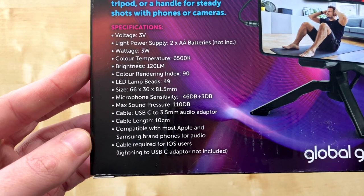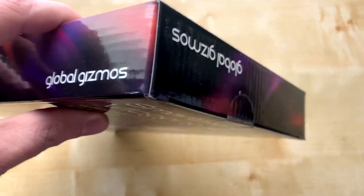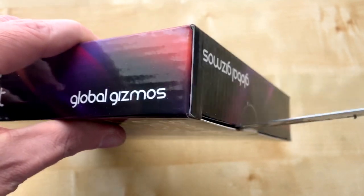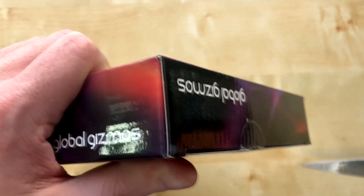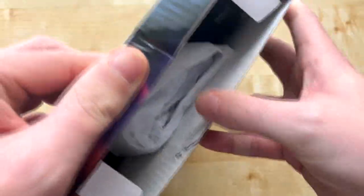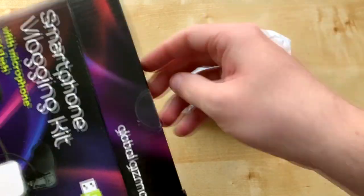As you can see by this, you get a little bit of context, so feel free to pause the video to see what you get in the box. We're going to open the box now. I kind of stabbed the box a little bit trying to open it - I just slitted it a bit. But yeah, we get ourselves the light which is in this bag.